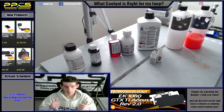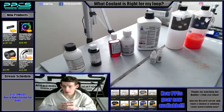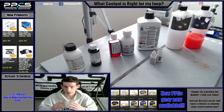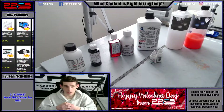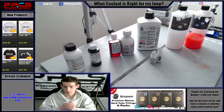Hello and welcome everybody. This is another PPC's video. I'm PPC's Matt and today we are going to be talking about which coolant is right for your loop. There's been a lot of new coolants released this year, and there's also just a lot of coolants on the market. I wanted to cover the basics for those of you that are new to water cooling and get baffled by all the options out there, because it can be quite a daunting task to pick which coolant is right for your first loop.